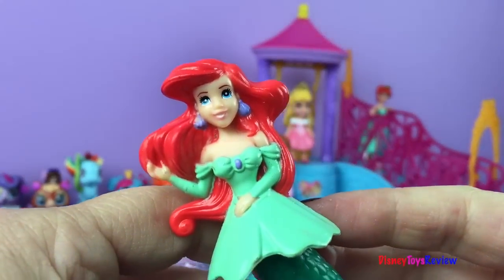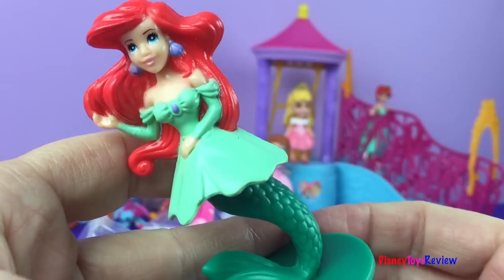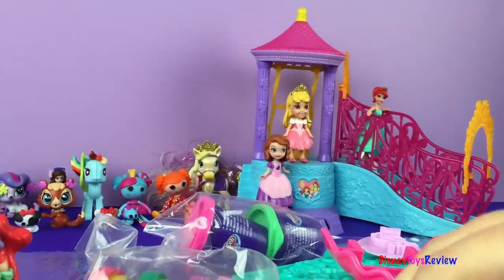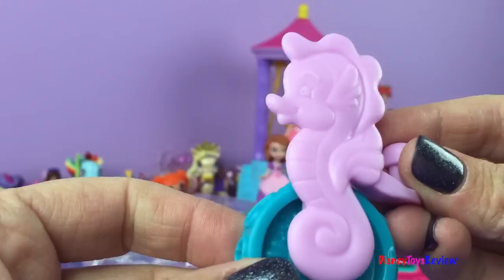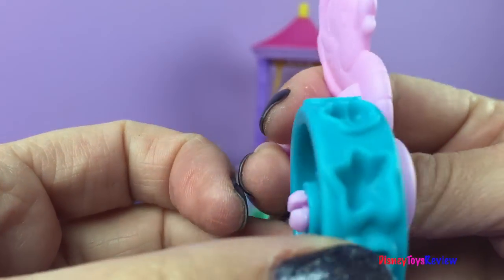She's ready to play — she still has her fin on, that's pretty fun and you don't see that very often. Let's see what else we have. We have a roller; it has a seahorse on it.